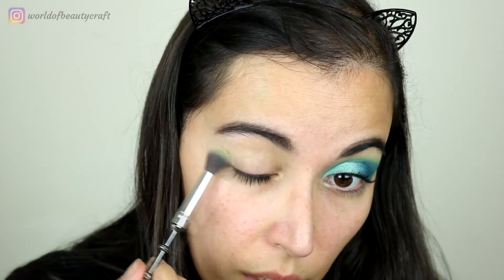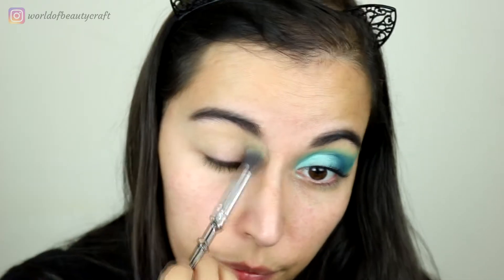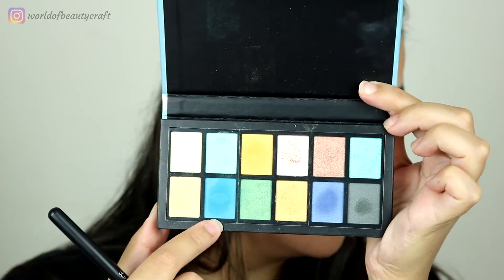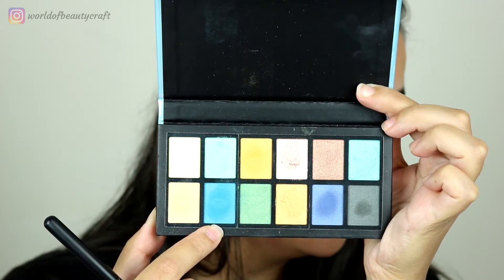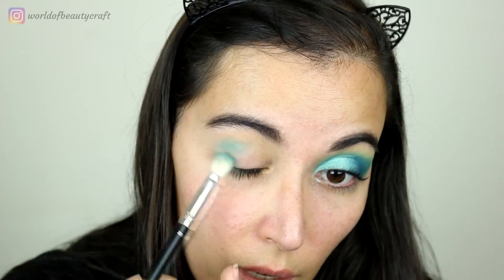I'm actually going to do a little bit of a transition with this beige color, just setting it around the edges so it's a little easier to blend the other colors — also because I'm still a little new to using this eyeshadow primer. Then as my crease color I'm using mainly this kind of aqua blue, starting mainly on the outer corner.